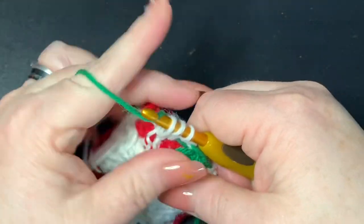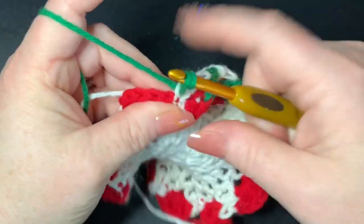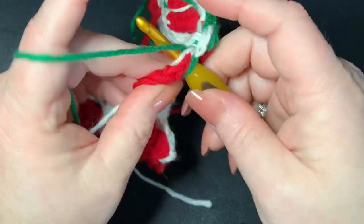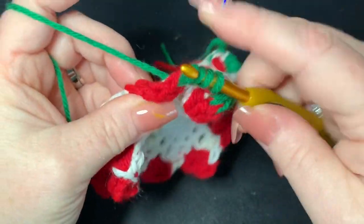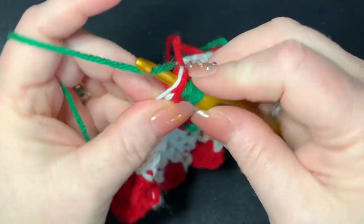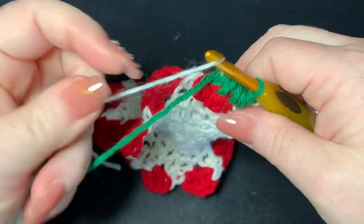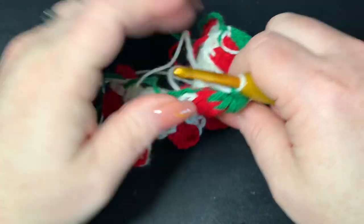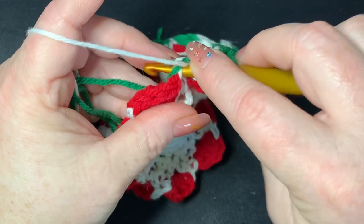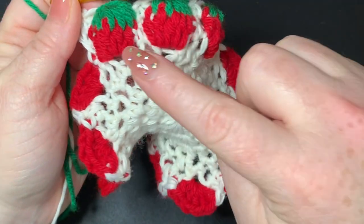Drop the green, pull white back through. Go into the next available stitch and work a half double crochet with white, then start the next half double crochet and pull in the green to finish it. Into that same spot pull up another green loop and continue through the next stitches until you have seven loops on your hook, then go through all of them. Keep doing that all the way around.